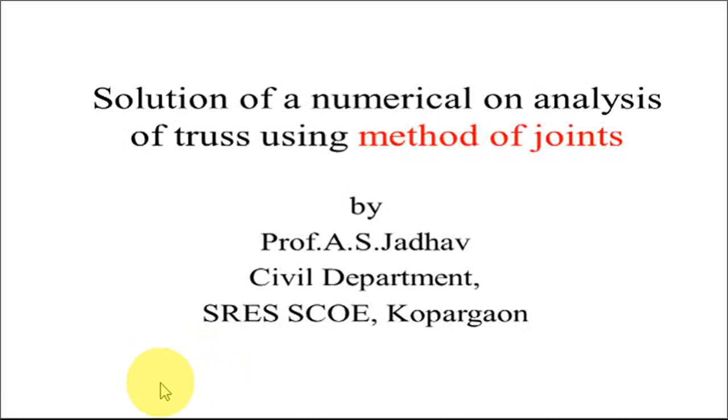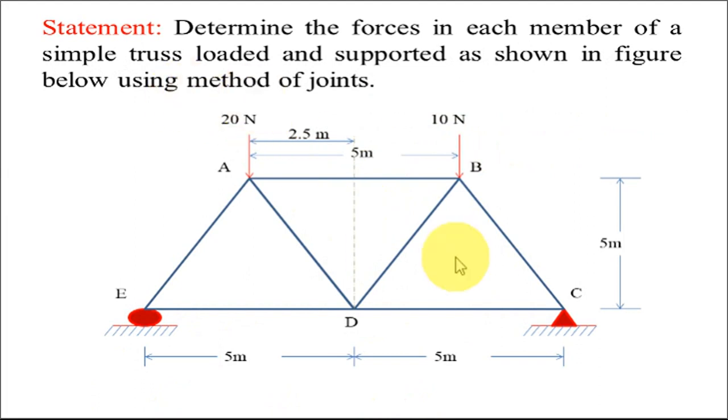Hello everyone. In this video we are going to go through a stepwise solution of a numerical on analysis of truss using method of joints. So directly we'll move on to the numerical. The statement goes: determine the forces in each member of a simple truss, loaded and supported as shown in the figure below, using method of joints.